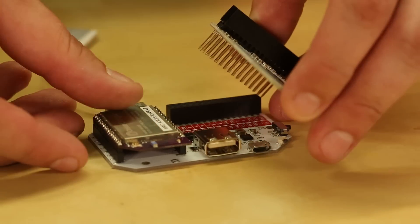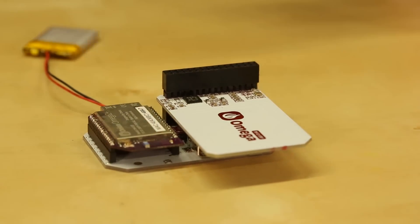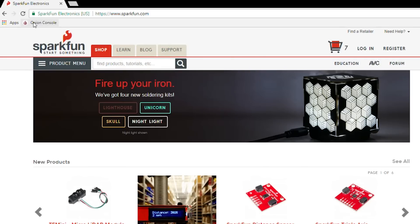We're going to plug our Omega expansion board into our power dock that we have here. Additionally, just for fun, we'll plug in our LED expansion board.